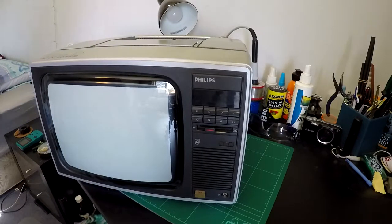G'day Internet, Daft here. Thought I might make a little video to show off my little Philips Natural 10 AC-DC portable television. This is a model number KA910, which I found on the side of the road a couple of years ago, just during the curbside collection.